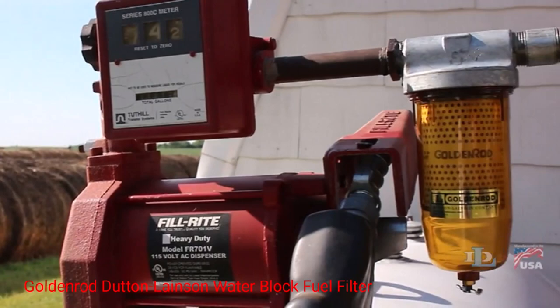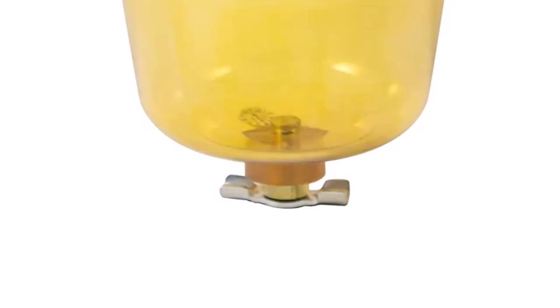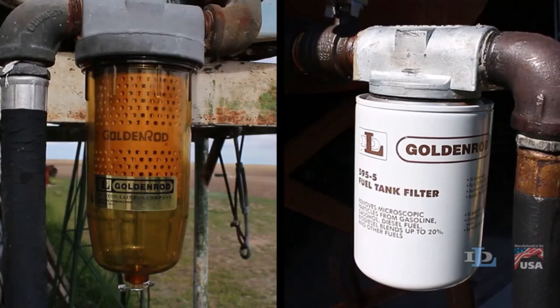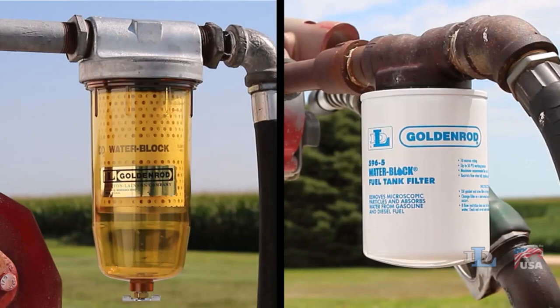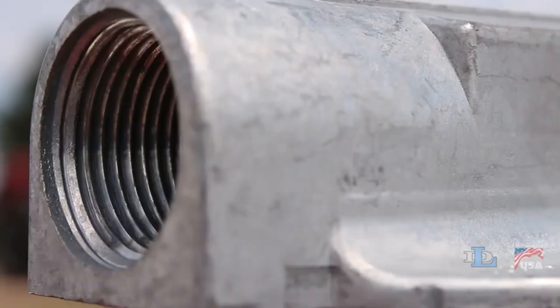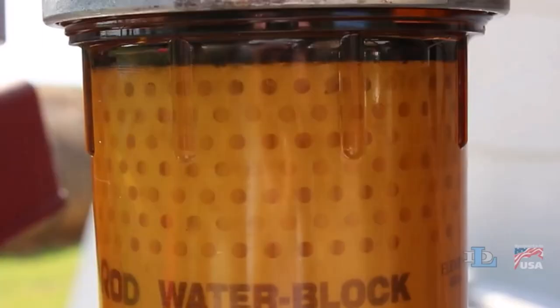Number 2: Gildenrod Dutton Lainson Water Block Fuel Filter. This filter incorporates advanced water block technology to provide superior performance. Its innovative design features a water-absorbing polymer that effectively captures and retains water, preventing it from reaching the engine. Engineered for durability and longevity, the filter is built to withstand demanding operating conditions. Its robust construction, including a sturdy 1NPT top cap, ensures resistance against vibrations, pressure changes, and environmental factors, making it suitable for a wide range of applications.